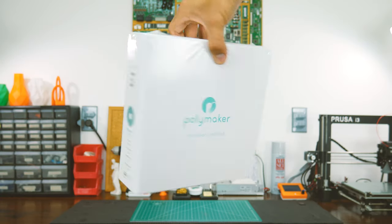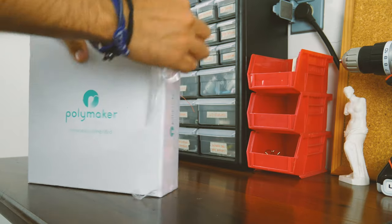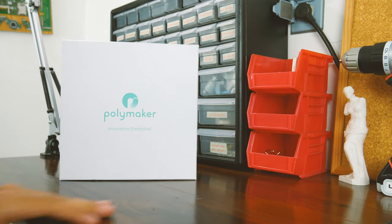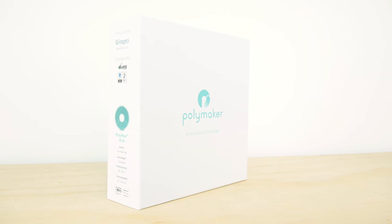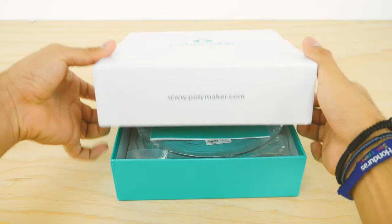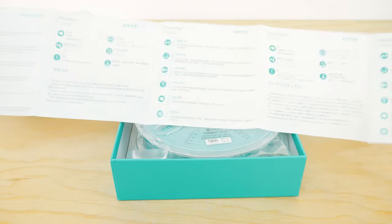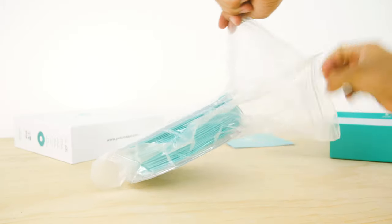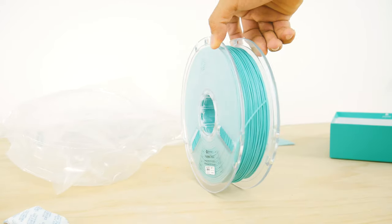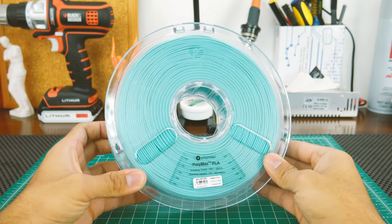When it comes to presentation, Polymaker earns all the points. It even gets some bonus points for sealing the box itself, which gives the filament an extra layer of protection before it is purchased and used for the first time. Their box is high quality and has a very nice design. Inside the box, you'll be greeted with an instruction and features manual for this specific filament, translated to many languages. The filament itself is nicely stored in a vacuum-sealed resealable bag with some silica gel inside, so there's no need to buy Ziploc bags. In my opinion, Polymaker has the best spool in the market — it simply looks premium.